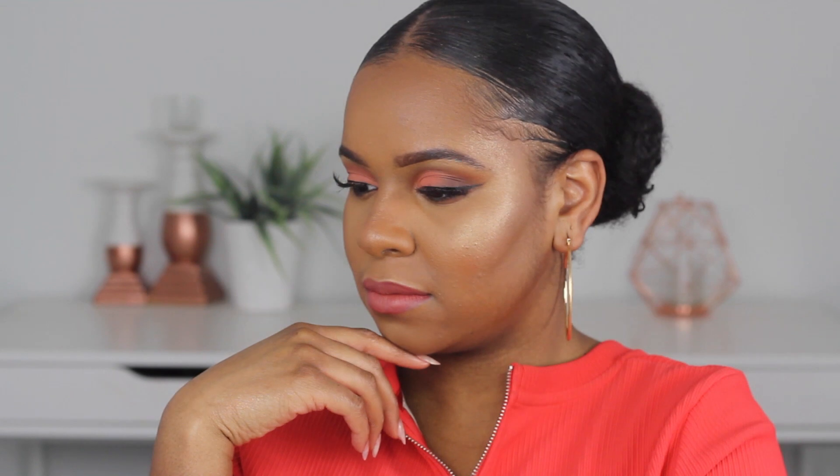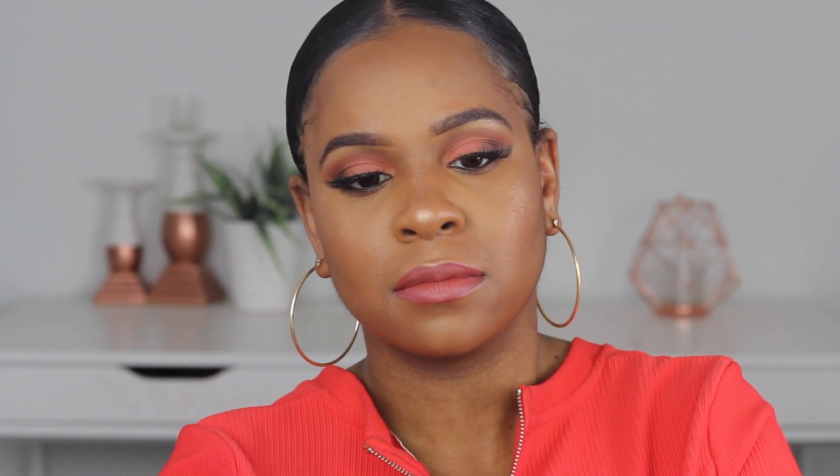Alright guys, so here is the finished look and I've got to serve some face and show you guys the finished product. But anyways, I hope you guys enjoyed and I'll see you guys in my next video. Bye!